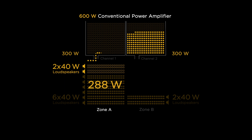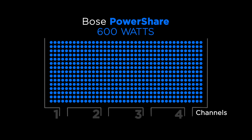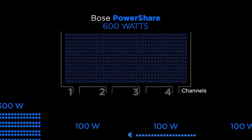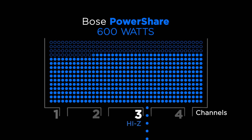Back to our example — Zone A went from 288 to 384 watts. With PowerShare, you could simply divert the surplus power to the zone that needs it. Think of PowerShare as a 600-watt reservoir. Whether it's a 2-channel or 4-channel model, full power is available to any load on any of the channels. You could shift all the power to channel 1, or use 300 watts on channel 1 and 100 watts on each remaining channel. And because PowerShare amplifiers are designed with load-independent outputs, any load can be used on any channel.